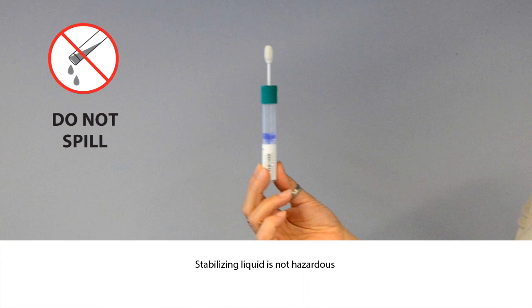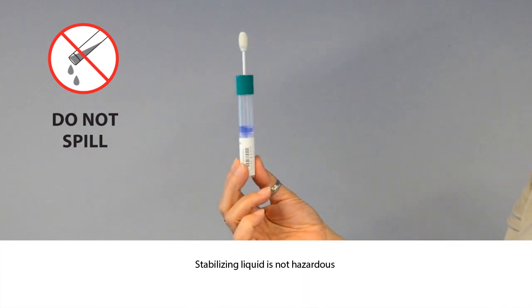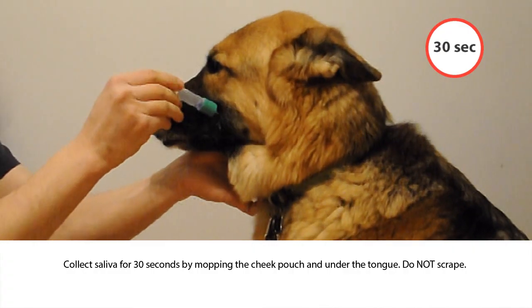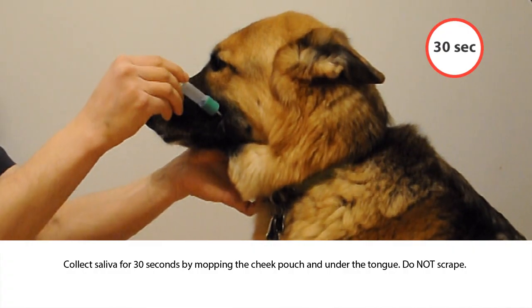The liquid is not hazardous and is required to stabilize the DNA until it is processed. Collect saliva for 30 seconds by moving the sponge and mopping saliva where it naturally pools, in the cheek pouch and under the tongue.